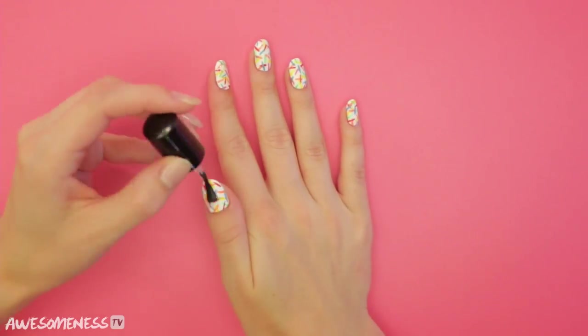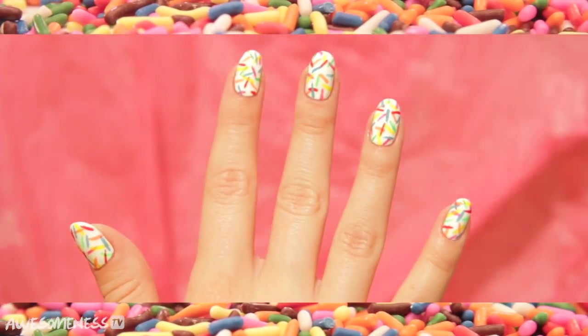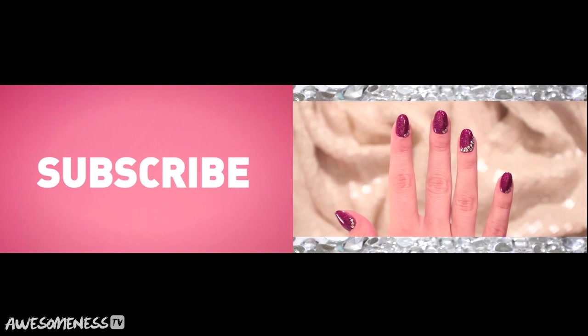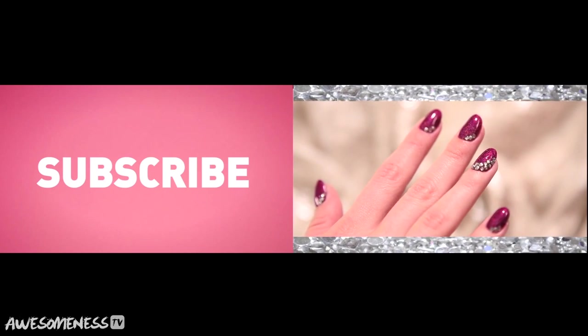Seal those nail art looks with some top coat. There you have it — fun and yummy sprinkle nails. Don't forget to subscribe and tune in next week to see our fall fashion nails.